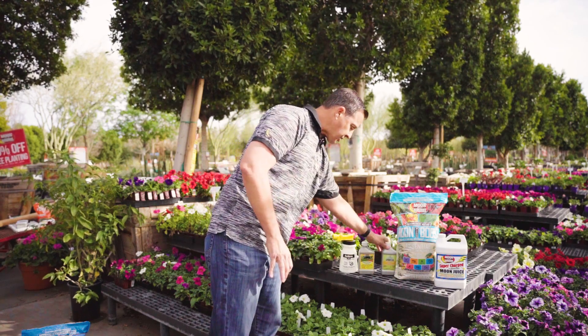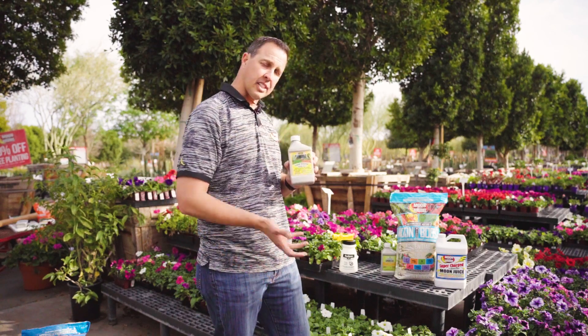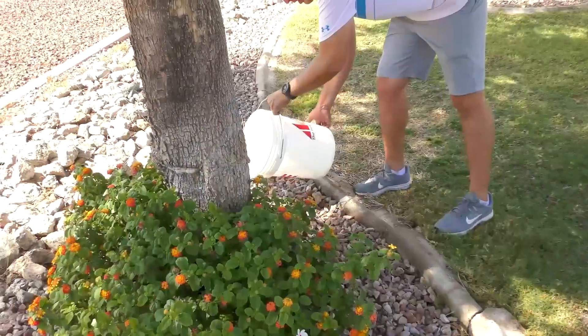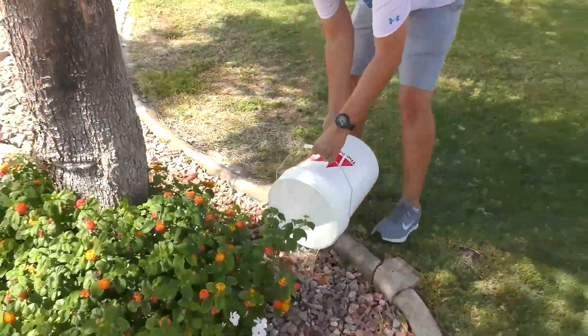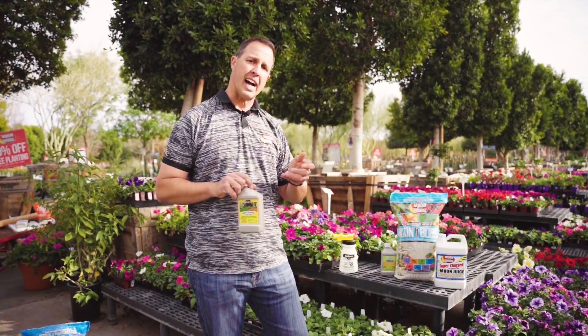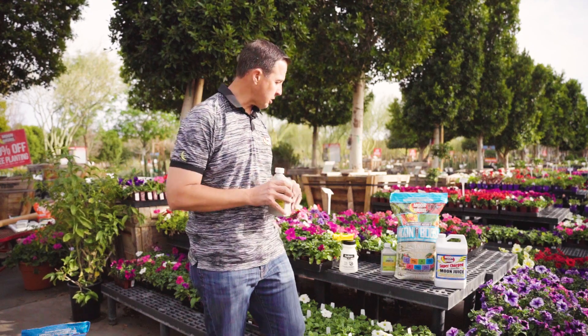Once we have that treated, we like to treat from the inside out — which is where a systemic product essentially gets sucked up into the root system. Use a good mixing bucket, mix the product in the bucket, pour it the entire width of the plant or tree, and soak it in there. It'll treat it from the inside out and help keep it resistant for maybe up to six months — a pretty great product to be using.